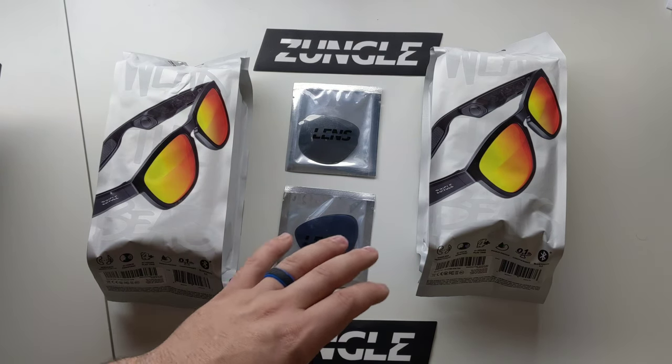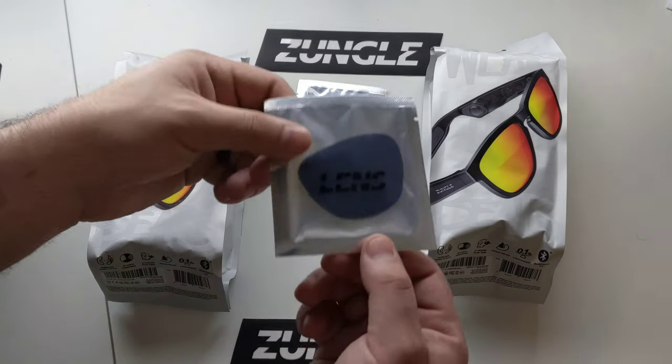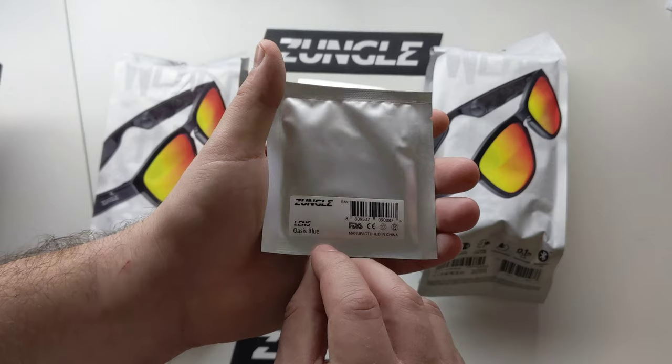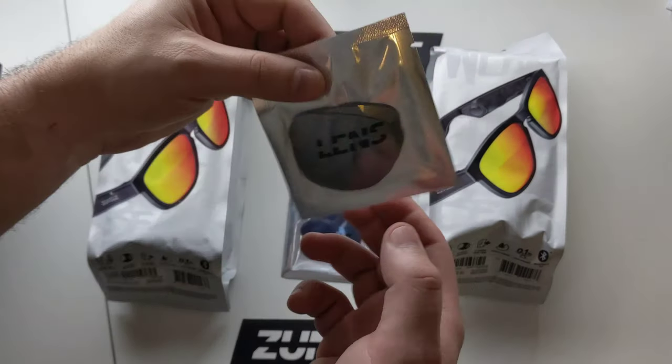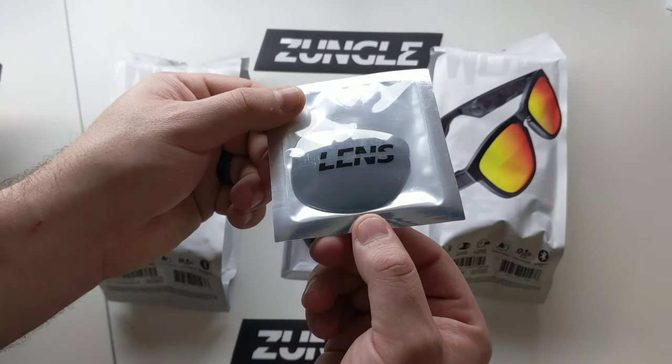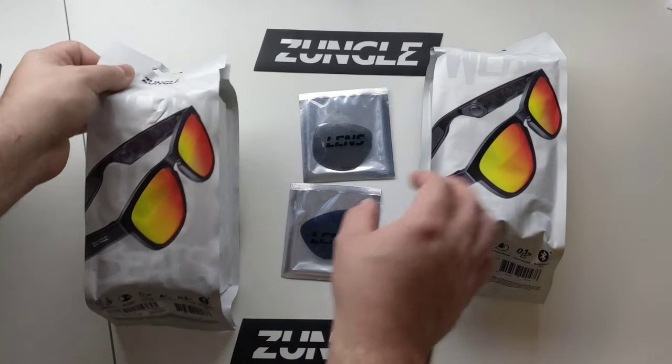The biggest differentiating factor as well is that the lenses are swappable. You can see right here we have kind of a bluer version — it's actually called Oasis Blue — and Ash Titanium, kind of a smoke color. Let's go ahead and get these open and see what they are all about.